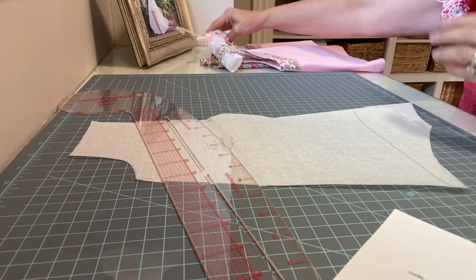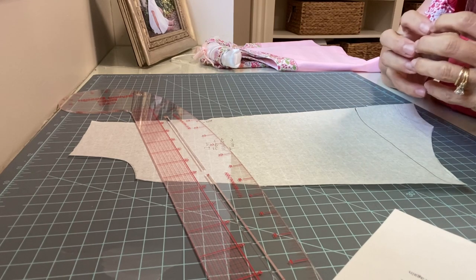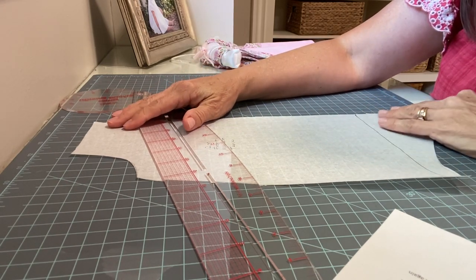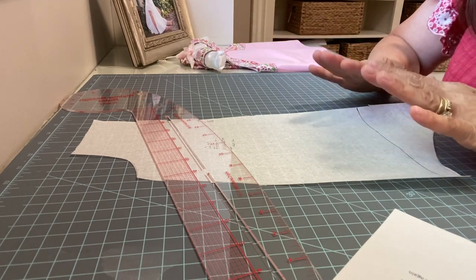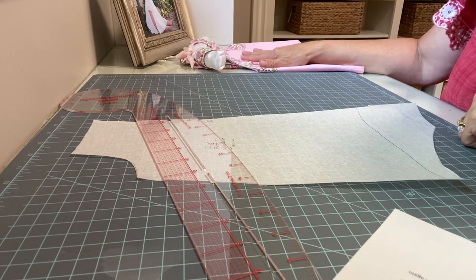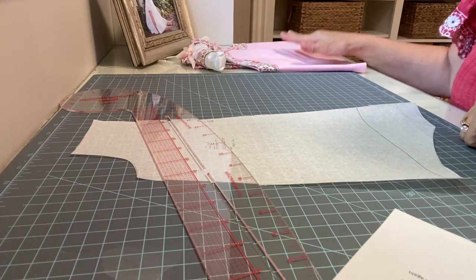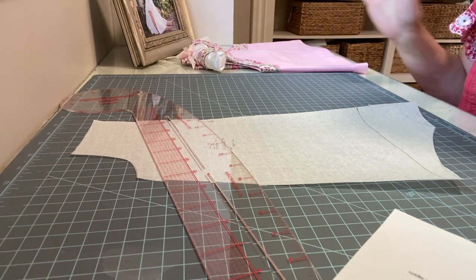Now I've mentioned this in the sew along already. You can make this according to the pattern instructions if you'd like, and that will give you an unlined little top. If you want to do it fully lined like this one is, you'll need to follow along and make your pattern changes now, then go to the other PDF blog post for making the bubble, and we'll go through all the changes to the top and how to add the lining. I really like it lined — it gives it a good body.